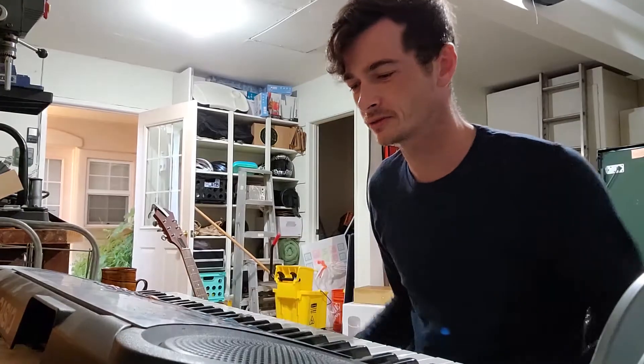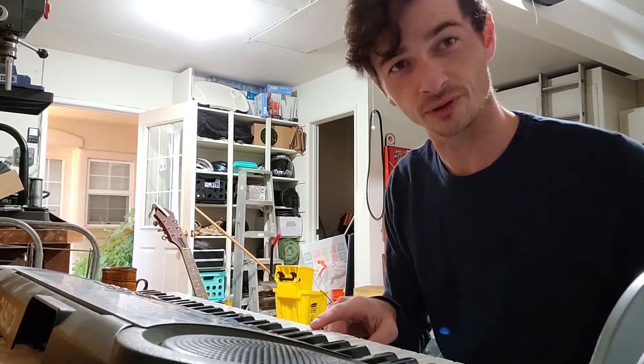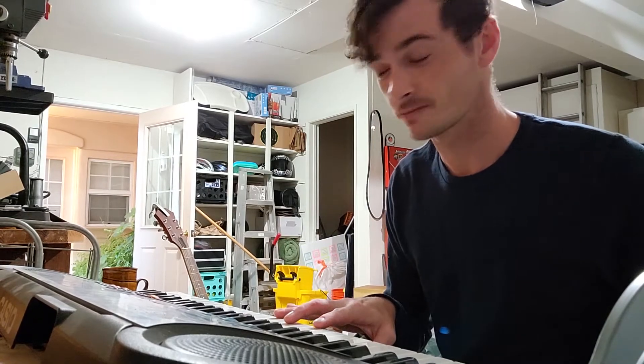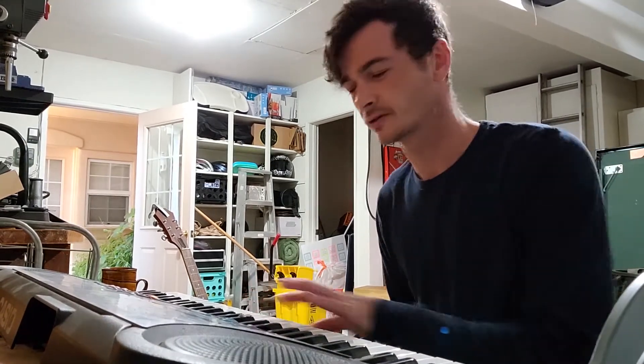I already learned the layout of the keyboard. I know you gotta find your middle C first. I learned the C chord. I also learned C, D, E, F, G, A, B, right?